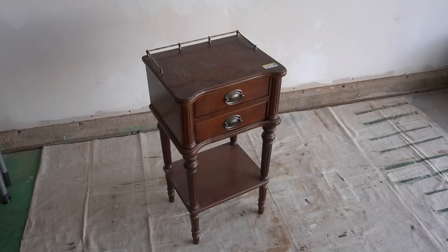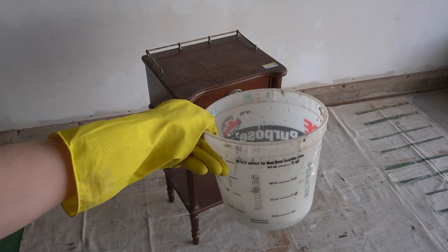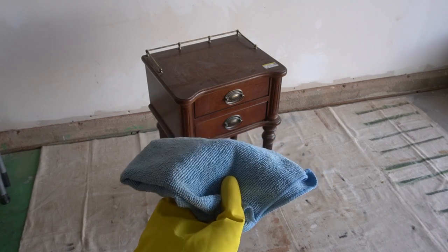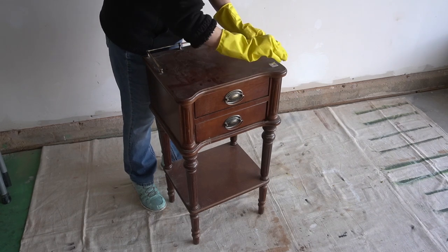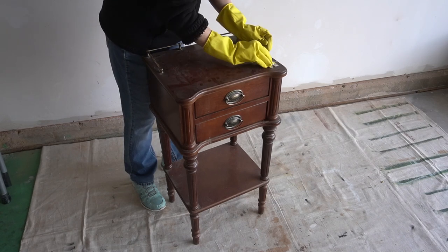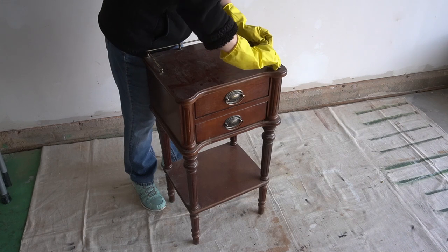I'm gonna get started on this piece right now, assessing what I've got, removing the hardware, and giving it a thorough cleaning. To clean this piece I'm using a bucket of warm soapy water, kitchen gloves, and a microfiber rag. Since I started wearing gloves I'm much happier while cleaning. Prep takes so much time but it's really key to a great final finish — cleaning is the most important step of prep, as all kinds of gunk can build up and impact your sander or your final finish.